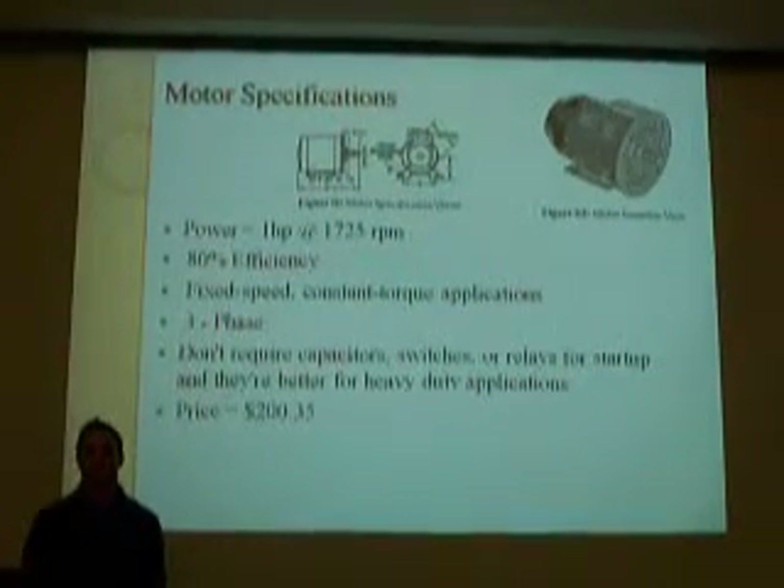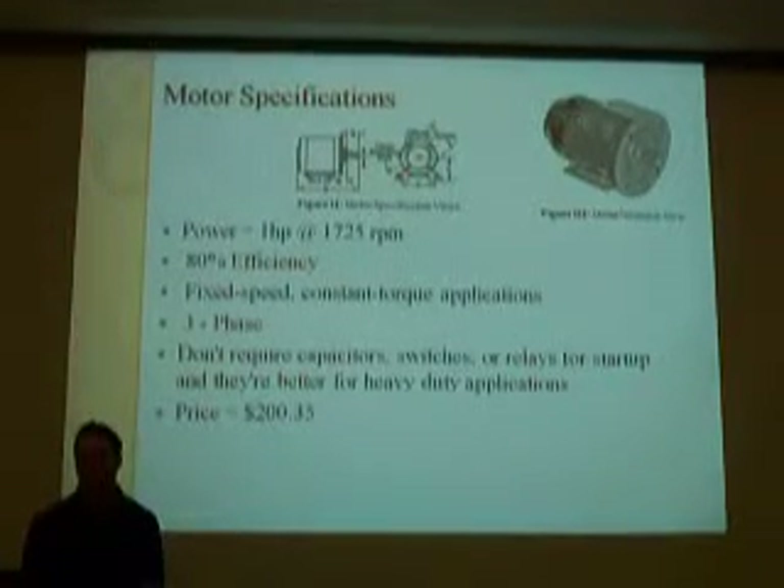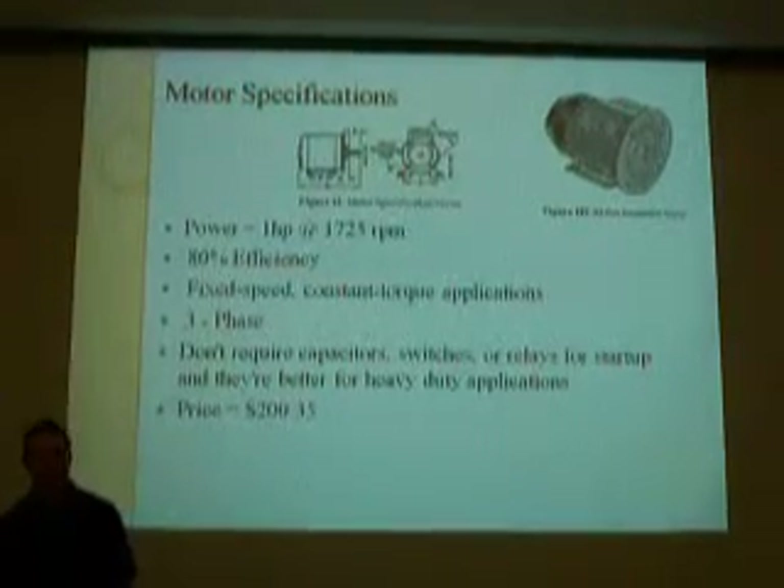It's a three-phase motor, which is more durable than a single-phase motor. It requires less power and is sufficient for startup applications. The motor cost is $20.